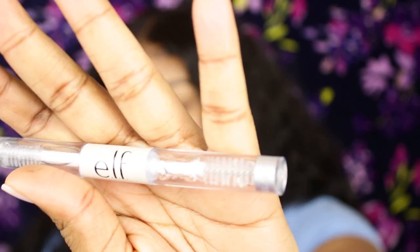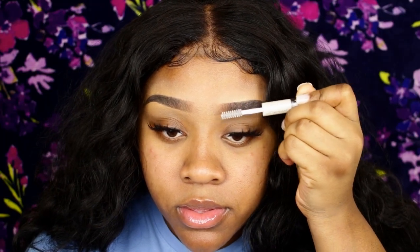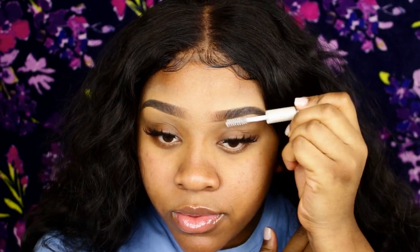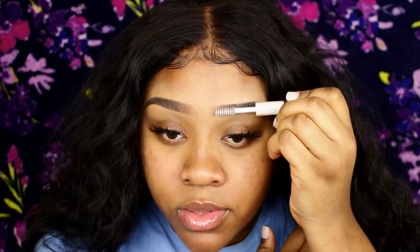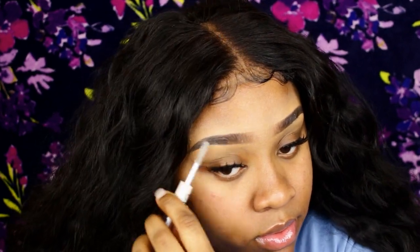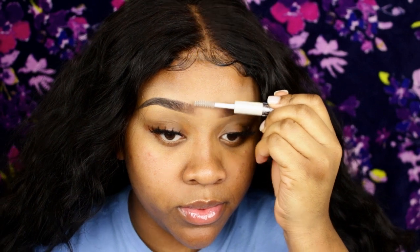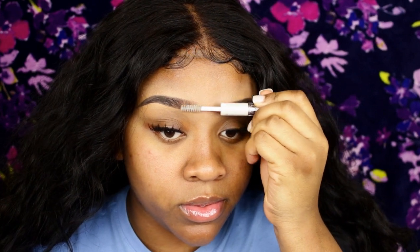Lately clear brow gel has been a staple in my eyebrow routine. This one is from ELF and it was $2 — it did the job, you get what you pay for. I use eyebrow gel because it makes your hairs stand out more and keeps them in place. My brow tail tends to get a little crazy, but it holds up all day. I do the front and everything.